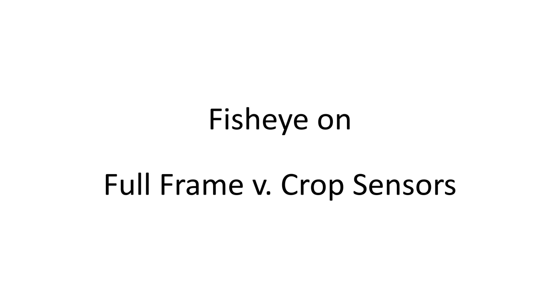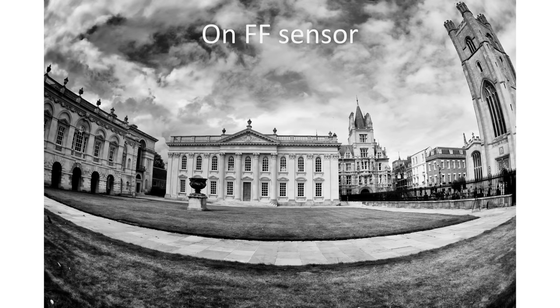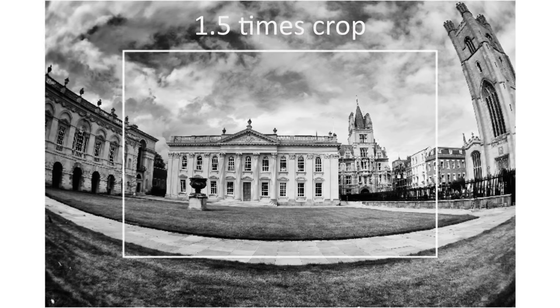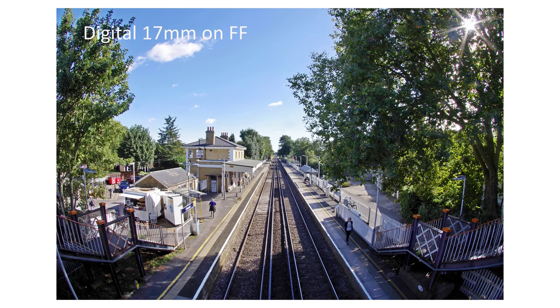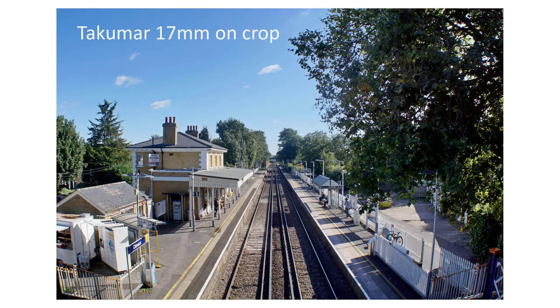One way to reduce edge problems is to use a crop sensor camera, because the sensor crops off the edges, leaving the sharper parts. The problem is that a crop sensor rather castrates the fisheye effect — the Takuma 17mm becomes more of a conventional wide-angle lens, with a perspective more like a 25mm on a 1.5x crop. You can see this by comparing the full-frame image with a crop-sensor equivalent: you get a strong image without the softer edges, but you lose that strong fisheye perspective. The fisheye becomes a neat walk-around lens on crop, but is it any better than the lower end of a standard kit zoom?